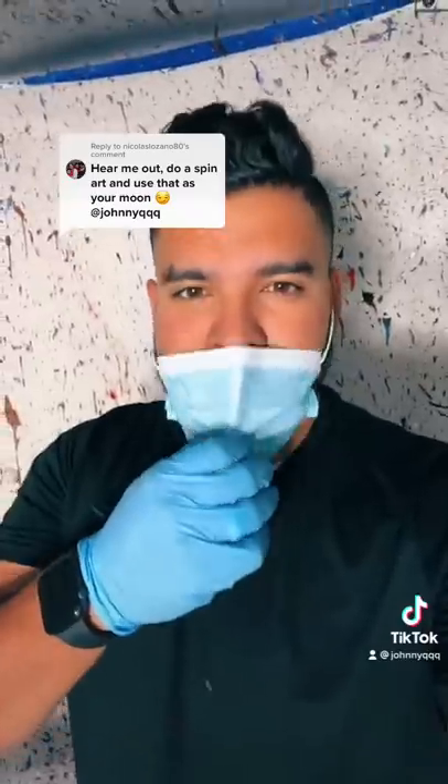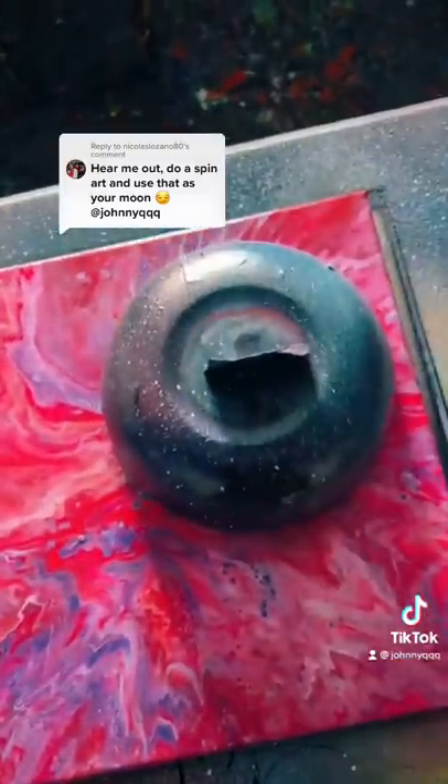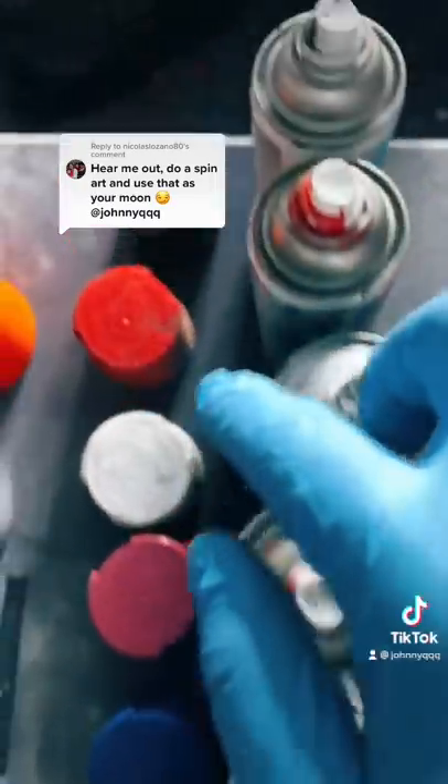Hear me out — do a spin art and use that as your moon. Let's do it. Here's my spin art canvas. Let's grab this bowl and put it right in the corner up here, and then let's grab some black.